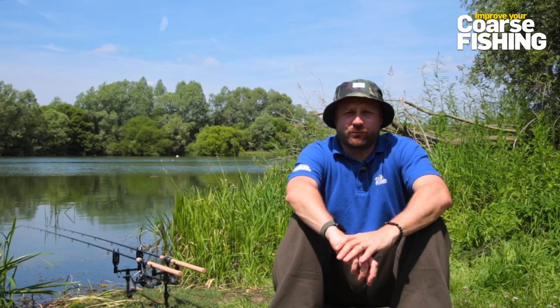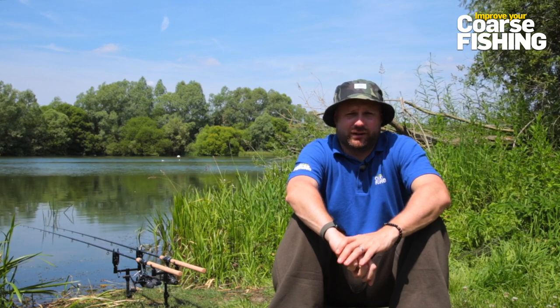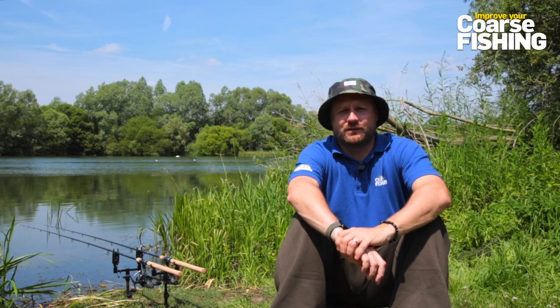That is pretty much how I go about my tench fishing. Like I say, I've had a really good spring and early summer catching plenty of fish, and there's nothing that complicated about it - it's really easy to do. I hope some of the pointers in this video will help you catch a few tench this summer as well.